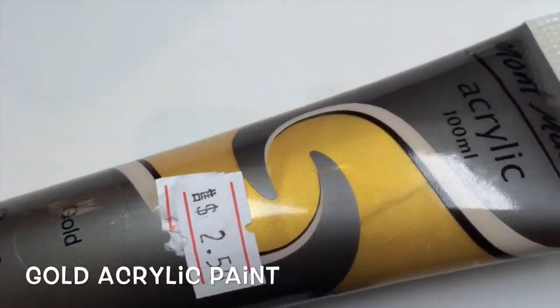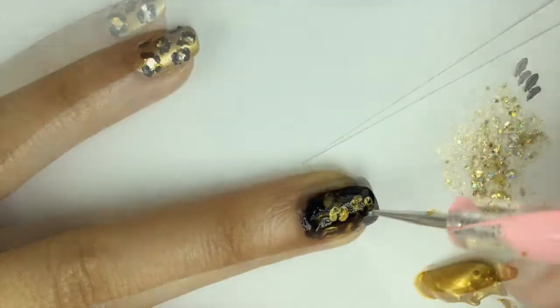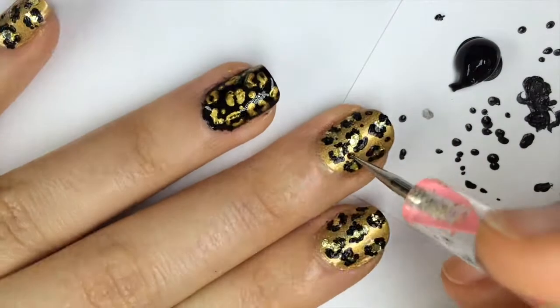I whipped out the gold acrylic paint and placed some out for the empty leopard spots on the ring accent nail. I used the same sized dotting tool and just created the parenthesis-shaped details. I also decided to add some dots in between the spots to fill out the design and make it look more like a leopard pattern.